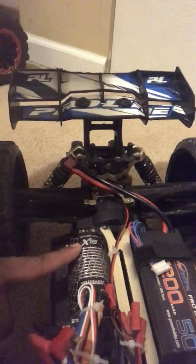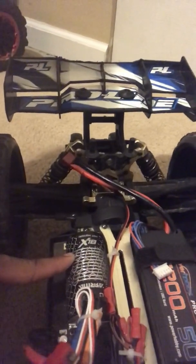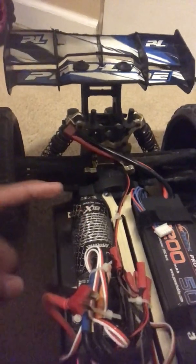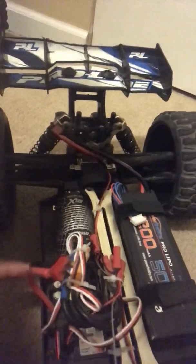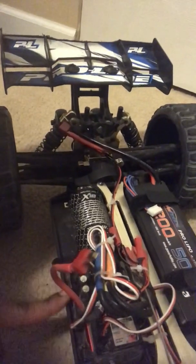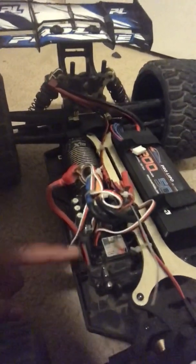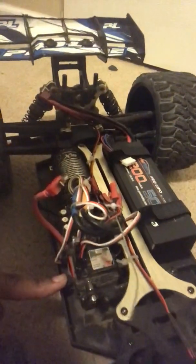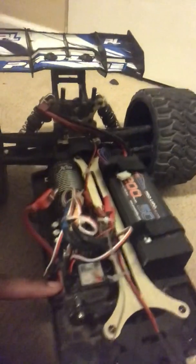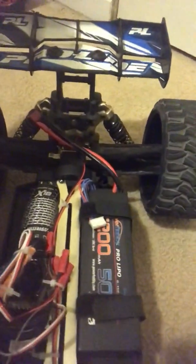Right here I got the BLX — this is the Creighton motor, the BLX Creighton motor. It's a 2050 KV. And this is the 120 amp 6S Racer Star ESC. I'm not sure exactly what my servo is, but I know it's a high torque digital metal gear servo, and it works great. This is my budget build right here — my JLB Cheetah.